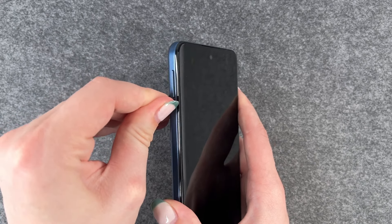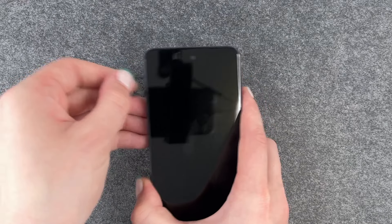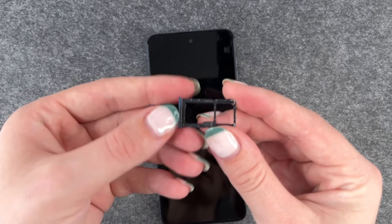Hi buddies, welcome back. It's Anne-Sophie and today I'm going to show you how you can insert a SIM card to your Motorola Moto G54 5G.